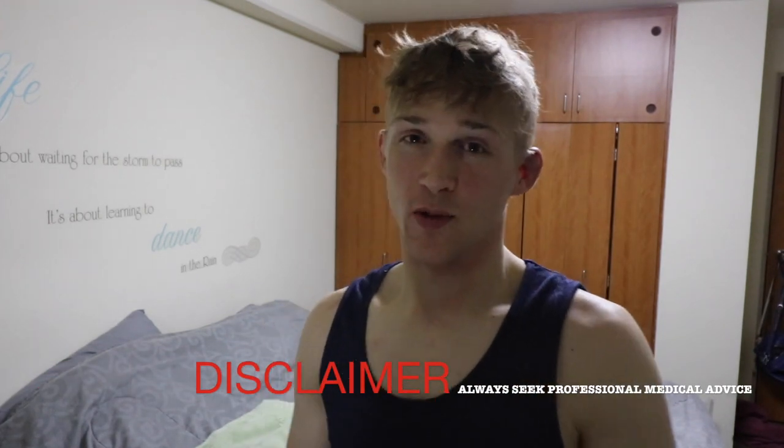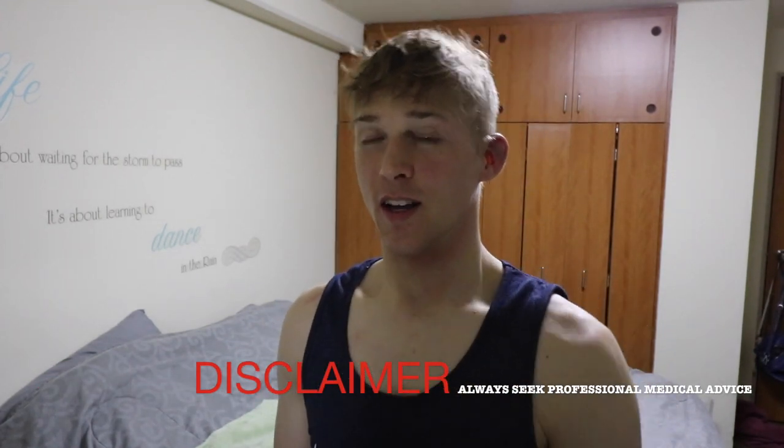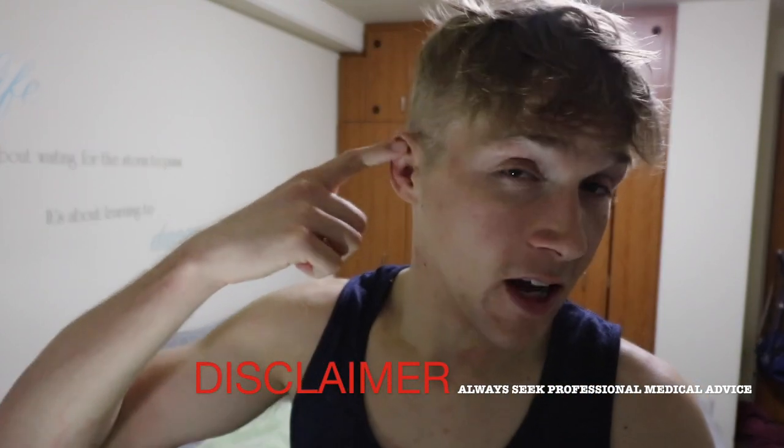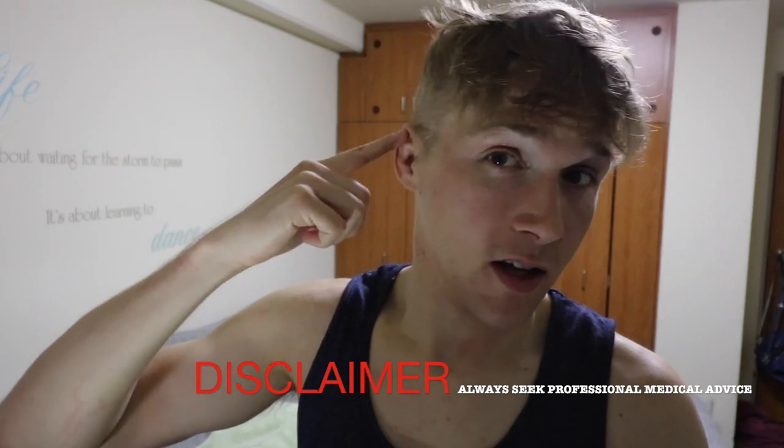What's good YouTube fam, it's Bean back at you with another video. So today I got a cool video. In the past couple videos I told you about how I get cauliflower and stuff like that. This right one isn't too bad, I'll be monitoring it. But my virgin left ear finally got destroyed at practice. You see how puffy that thing is? Yeah, it's ridiculous.